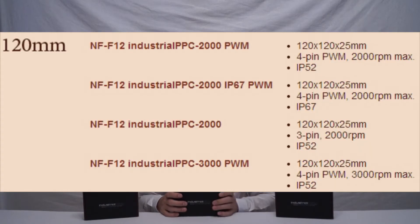They do four variants in the F12 model range because they have different RPM variants and different certifications between the fans. You can choose from a cheaper fan with lower certifications, lower RPM, that kind of thing, so you can really get the one that you need and nothing more. I'm going to put a list up on screen which shows all the differences between those four.